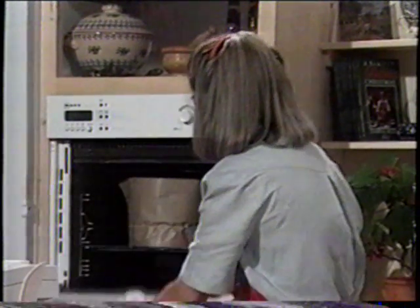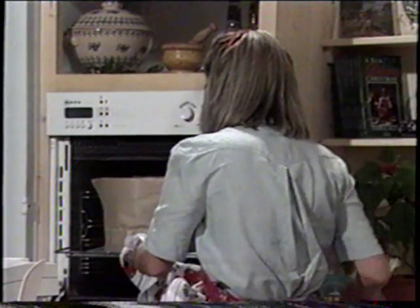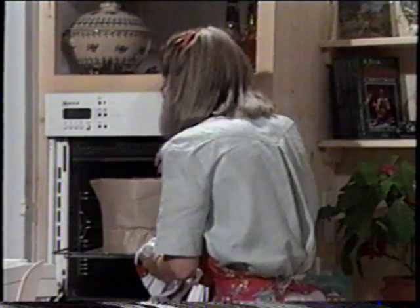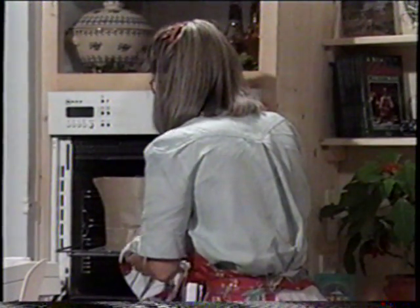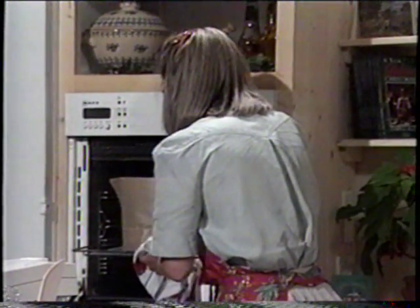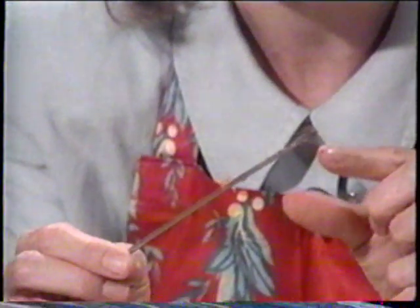This cake has been in the oven for about three hours. I'm going to test it with a skewer into the center — if it's cooked the skewer will come out absolutely clean. I'll close the door quickly because as you can see there's still quite a bit of cake mixture on the skewer, which indicates the cake needs to cook for another 15 to 30 minutes.